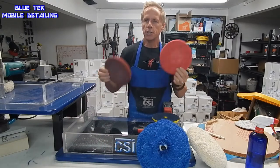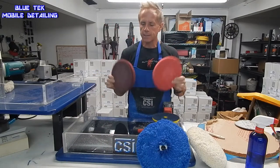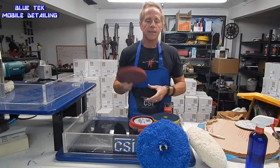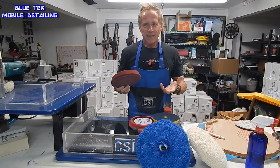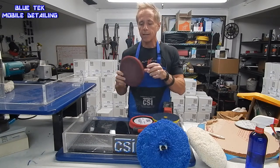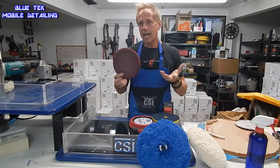Then we move on to our two types of foam pads. Let's start with our most aggressive foam pad — this is what's called a Eurofoam. What does that actually mean? Well, it's kind of a glorified way of saying that the foam is special, and by special I mean it's pretty cool.